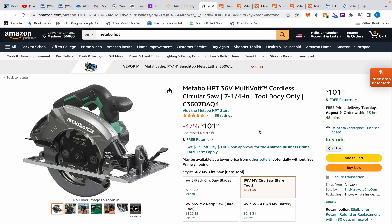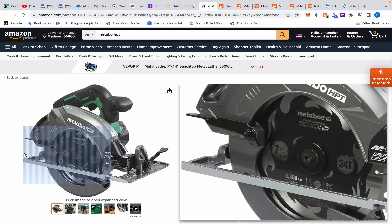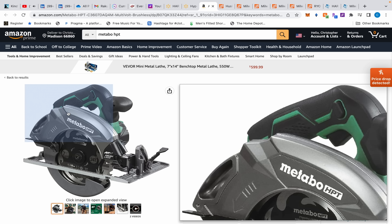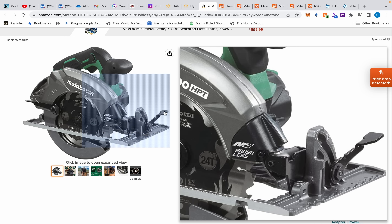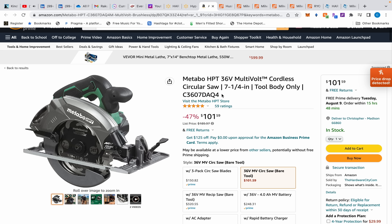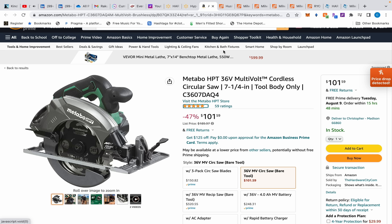Over at Amazon, we have the Metabo HPT 36-volt circular saw, seven-and-a-quarter inch — a very good saw. It's not a rear-handle style, and while everyone loves rear handles, I actually prefer this design because the dust gets blown away from me. Being right-handed, I don't want dust blown onto me. And this still qualifies for the Metabo HPT rebate: buy it for $101.59 and get a free 4 amp-hour battery. All you need is a charger.